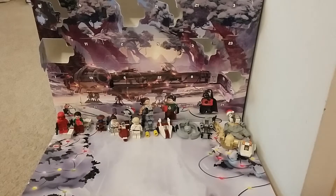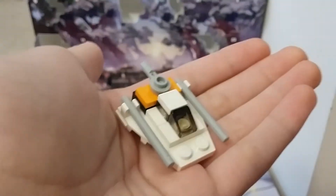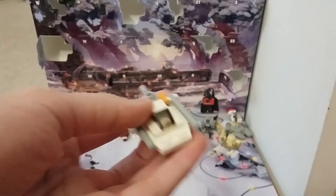Hey guys, welcome back! Today is day 19 of my Lego Star Wars advent calendar. Sorry about yesterday — I didn't get time to upload it. But this is what we got for day 18: we got this little snow speeder. Pretty cool! It has a little toe line in the back and two blasters at the side. So that's what we got for day 18.